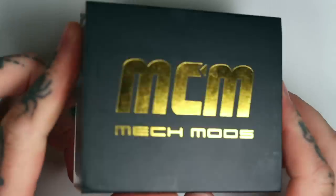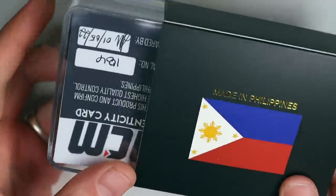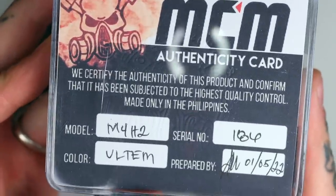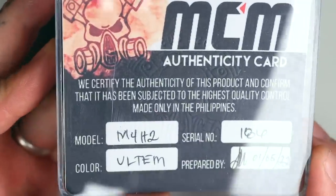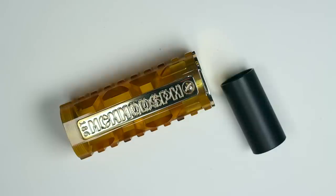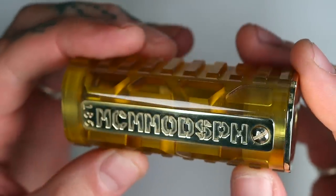Enough waffling over the beer — let's get down up and close. We're going to have a good look at these two, show you the two different colourways they've sent me, break it down, show you how to take it apart, clean all the ins and outs, and then we'll talk pros and cons. So this is the packaging. Your M4H2 will come in a pretty standard box from MCM Mods. On the back you've got the authenticity card, a serial number and everything. Inside you get the mod and an 18650 battery adapter.